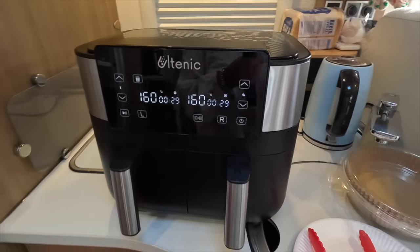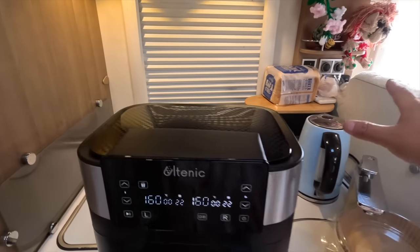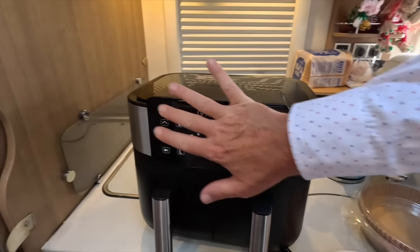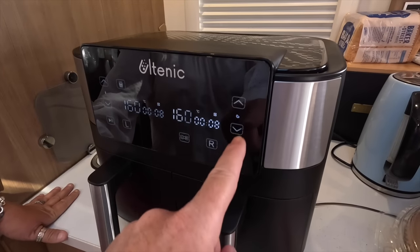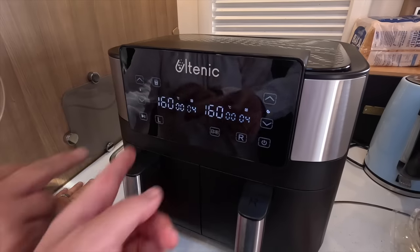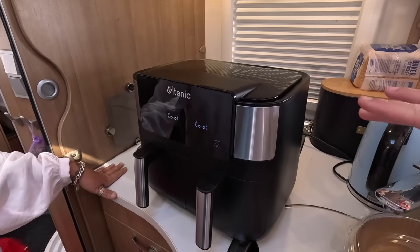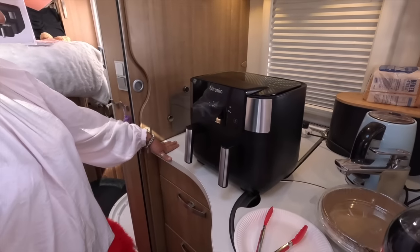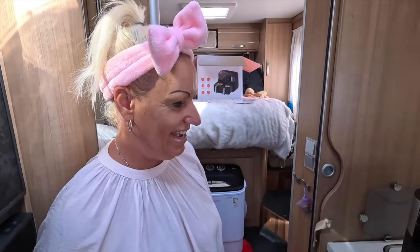I was just admiring how this could fit on your worktop — it's such a lovely compact size to store. When we first got it out, because we're not used to so many buttons on an air fryer, it looks quite daunting, but it's really not. Temperature up and down, timer up and down, left or right or both on, and then all your different baking facilities. It's done now, just cooling. I'm not smelling that chemical smell anymore, so it's definitely burnt off — highly recommend doing a preheat on your first use.